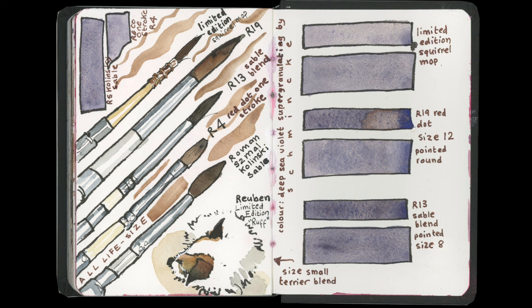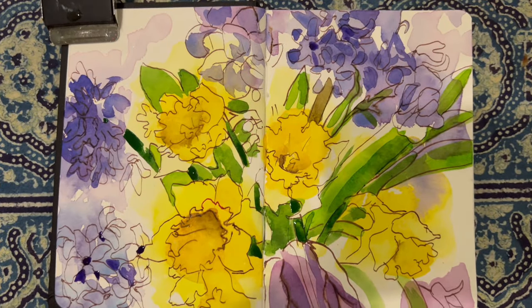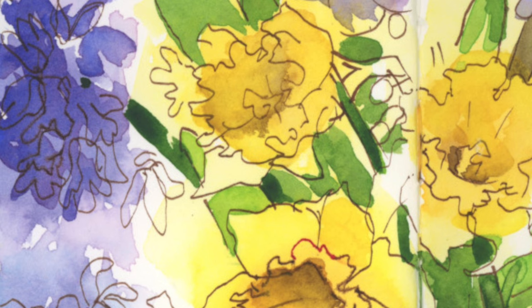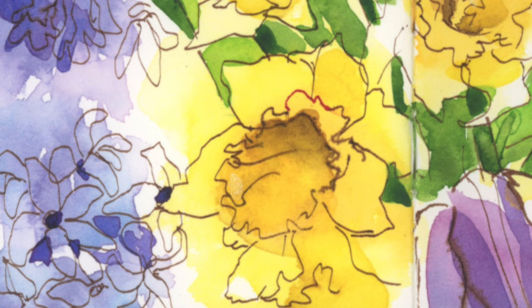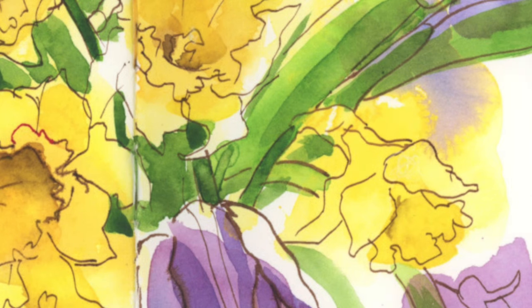I like the natural fibre brush so much that when I went away for the weekend, just before I'd finished making this video, I brought the Limited Edition Squirrel Mop because I really wanted to give it a whirl in a natural situation. In my mum's house she had a lovely little vase of flowers and I wanted to see how it would perform. I'm really pleased — I love using it. I'm going to bring it around with me as my go-to brush along with my OR-13 and my Kolinsky Sable by Roman Schmal.